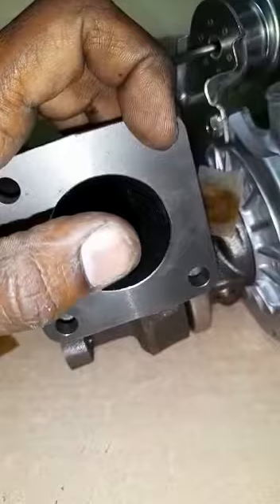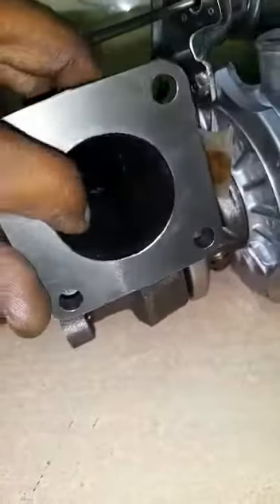It is a water-cooled and oil-circulated turbocharger. The working principle is very simple: the hot exhaust air enters into this chamber.